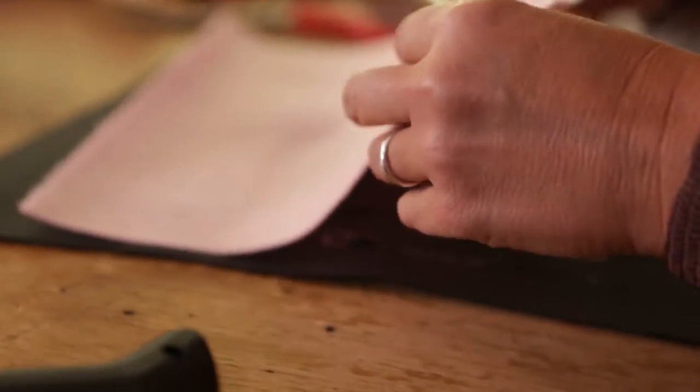Once you do that, take a piece of felt and hot glue that to the piece of construction paper. That piece of felt is going to be a lot softer on people's heads.